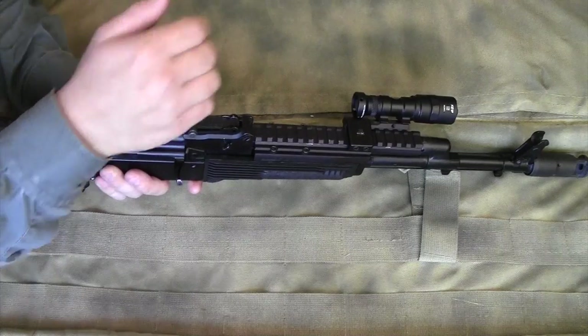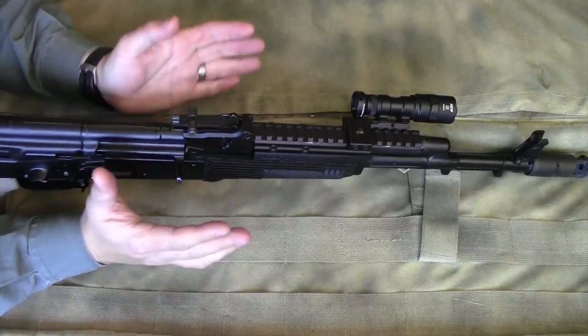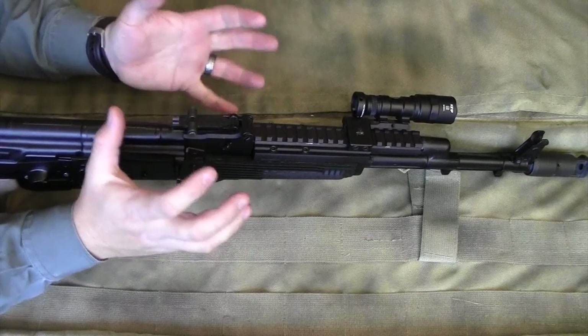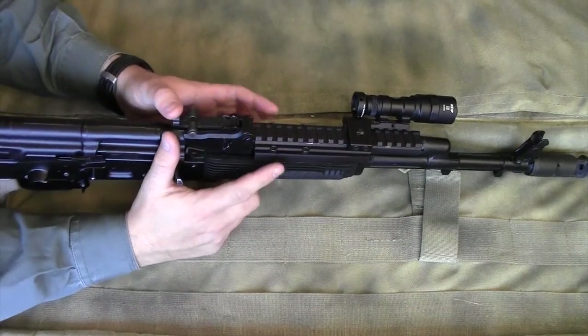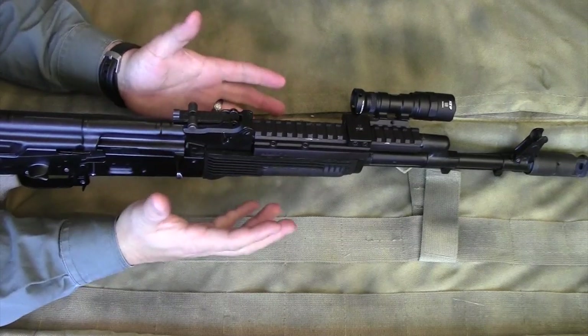The rail has maintained its tightness. I specifically did not originally lock tight this thing on because I wanted to see if it would loosen up.